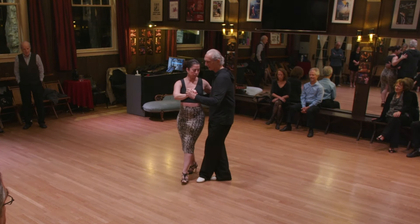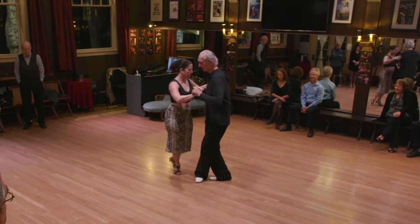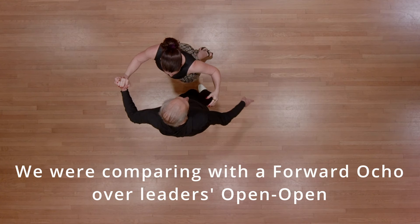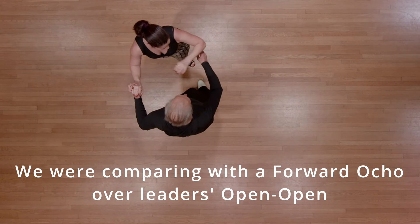I leave her to pivot and I leave her around me. You see now, she's really making a note show. If you watch her feet, they're going to figure eight.